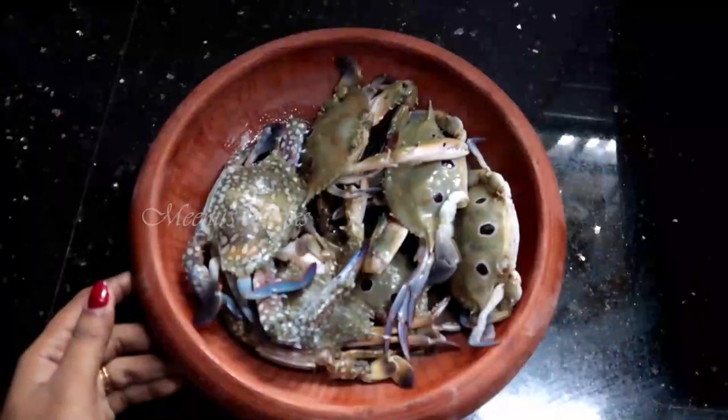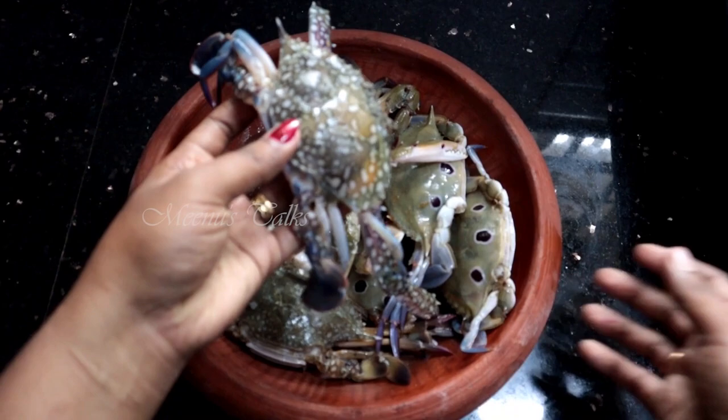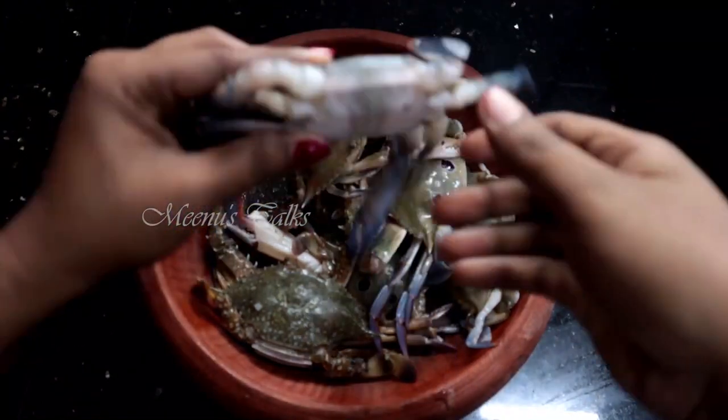We are going to make a roast. I will put it in the middle of the house and clean this place. I will put it in the hand of the house. Discard the seasoning.